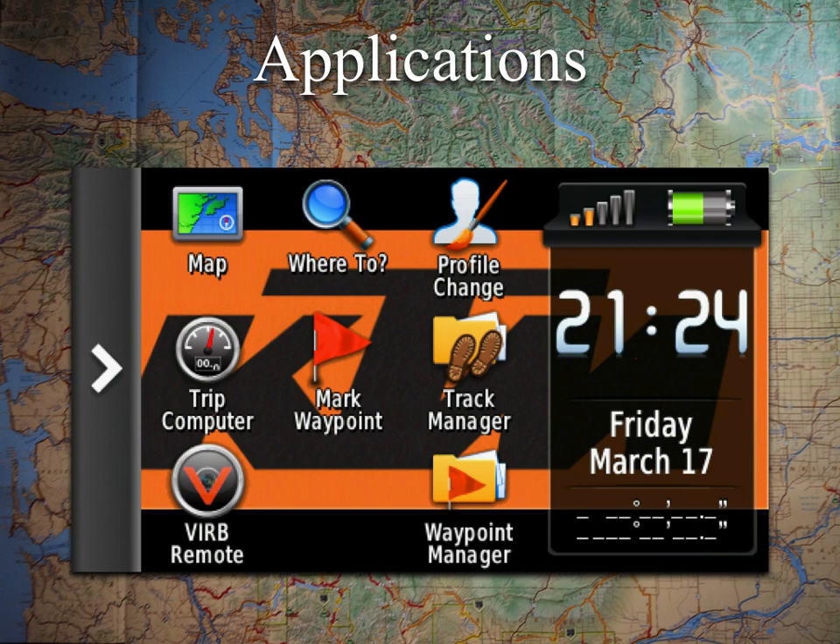This is an example of how I've set up my main menu on the Garmin Montana. One item not yet covered is the Virb remote. The Virb is Garmin's series of action cameras, similar to a GoPro, but they integrate with many of the GPS units — allowing you to turn the camera on and off using your GPS screen. Some older Virbs even use the same battery as the Montana, giving you on-the-go charging capability.